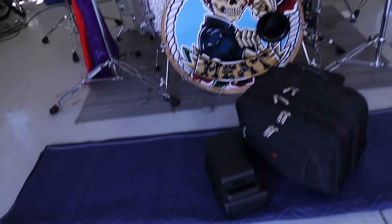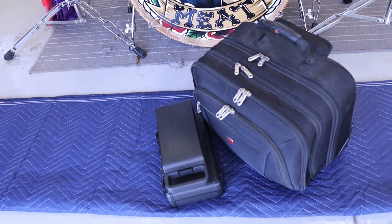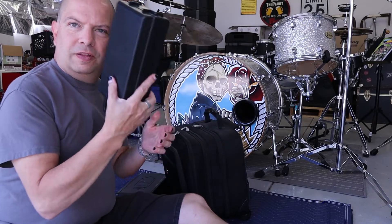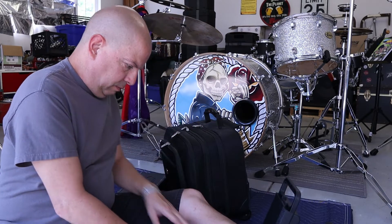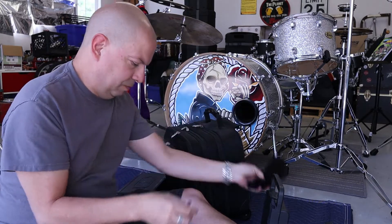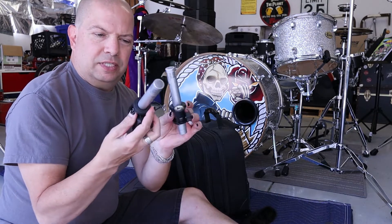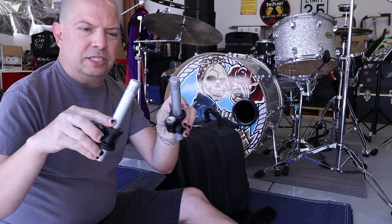What we're going to do is see what is in my microphone bag. Here we have my microphone bag and we are going to find out what's in it. Outside of the bag — opening this the wrong way, here we go — we have a couple of dead cats.